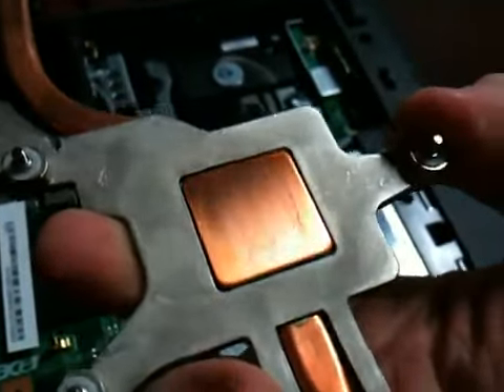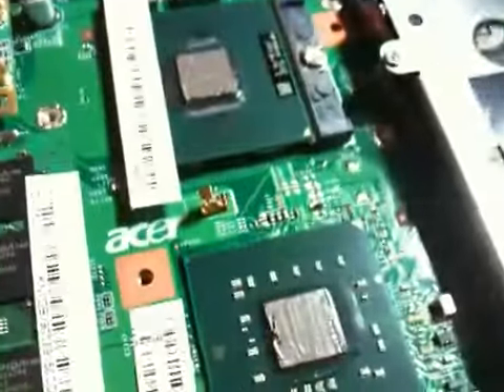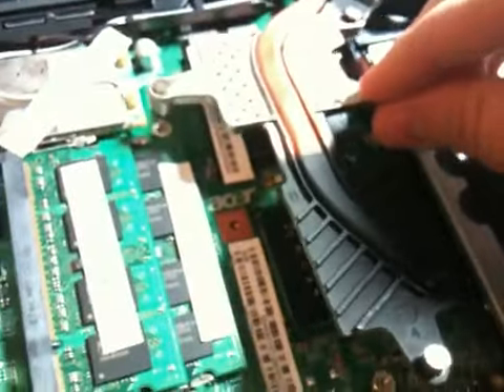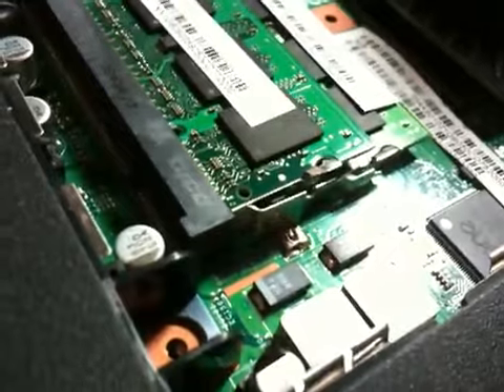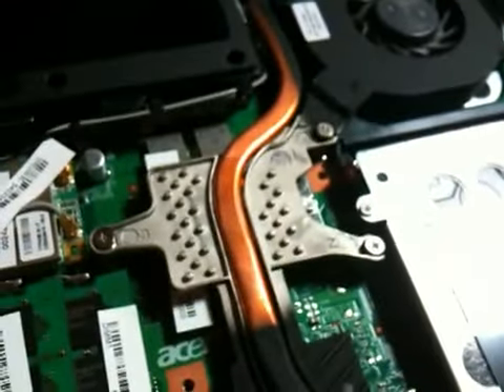I'm bringing over the heatsink — it's been shined up, nice and shiny. I'm not going to be using the thermal pad. I put the fan back in, stick it in here, and there we go. This machine will run nice and cool.